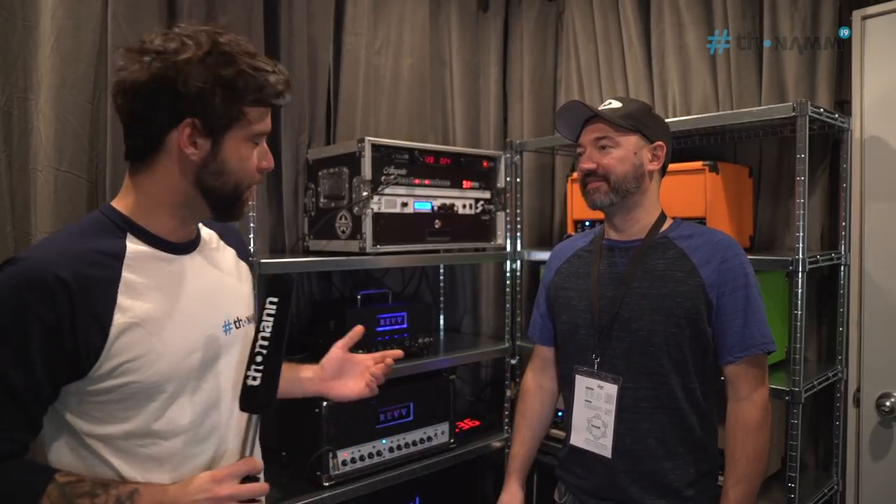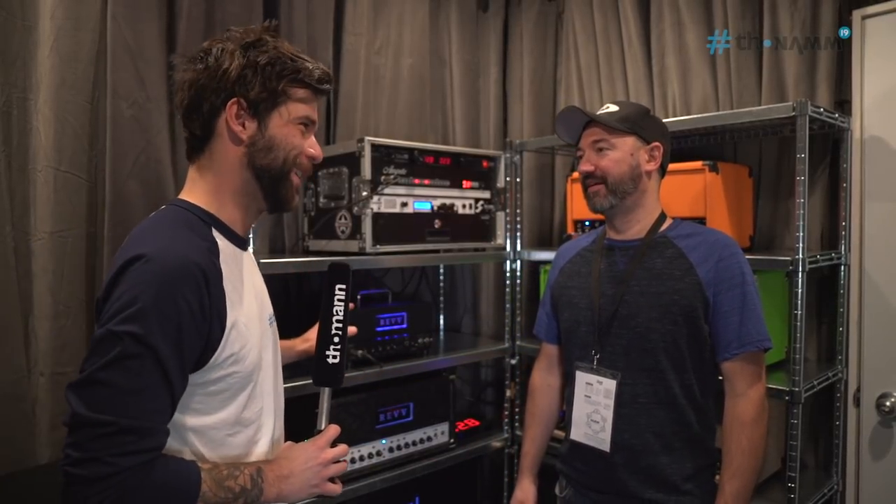Hello guys, how are you doing? Guillaume here at NAMM 2019. I'm at the REV booth with Dan. Hey Dan, how are you doing? Good man, thanks for coming by. Thanks for taking the time. This is super exciting.